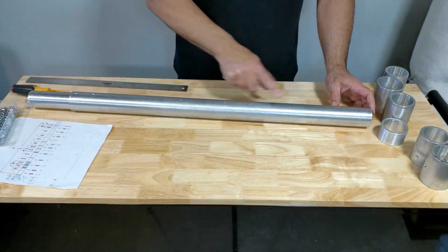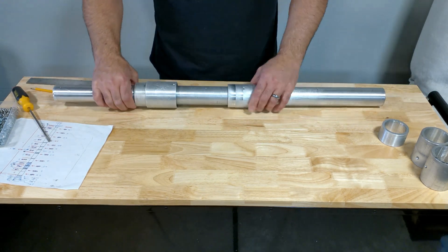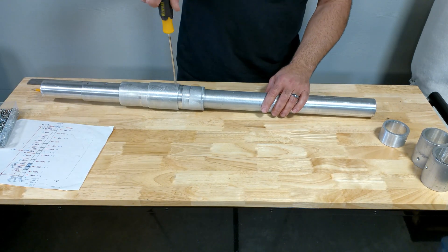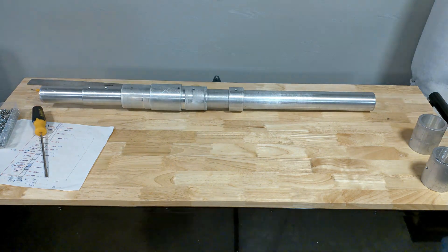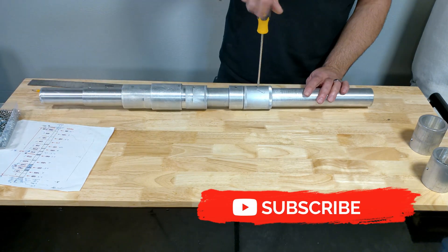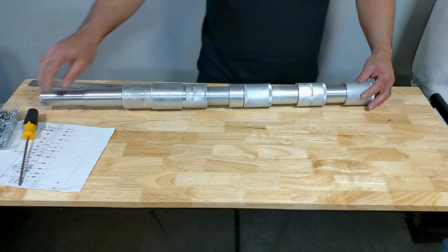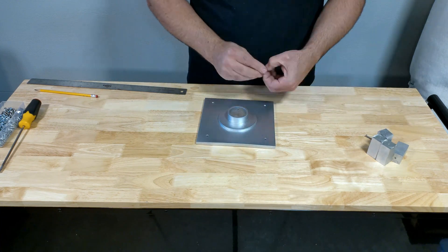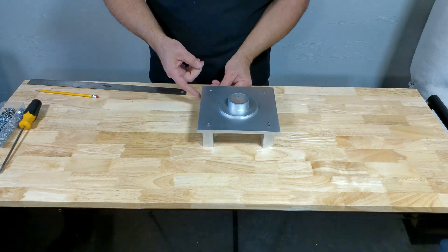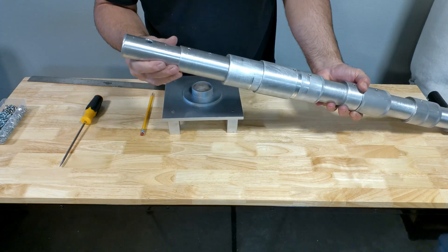The holes are all drilled and tapped — I didn't think it was necessary to show that part of the process again since we've seen it enough already in this video. Now it's just a matter of slipping the parts on and inserting the set screw. Then it's just a matter of attaching the bar stock to the base. Everything was drilled and tapped beforehand, so now I'm just attaching everything and adding a set screw from the base to the mast.